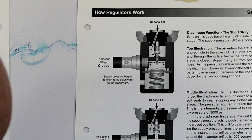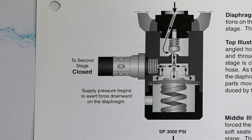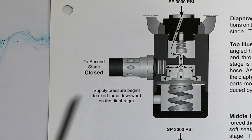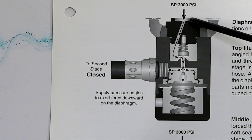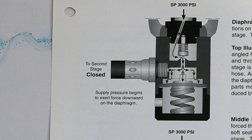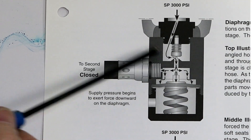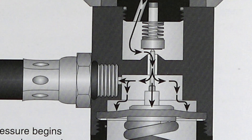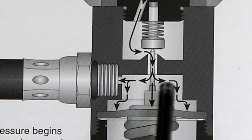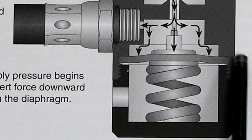Over here we can actually get a picture of the airflow as this device changes. So first of all, put the first stage on the tank. The second stage is closed, meaning you're not breathing on it. So 3,000 PSI comes through the filter and into that seat-cone combination. Right now you just put it on, you just turned it on. So that cone is not sitting on the seat — it's open, if you like. So the high pressure air goes around through that cone into this chamber right here. It fills it up, and the pressure builds up and builds up and builds up until eventually it's pushing on the diaphragm.